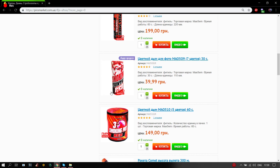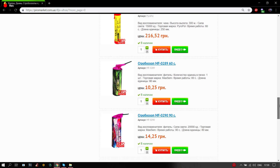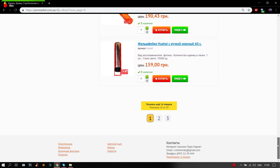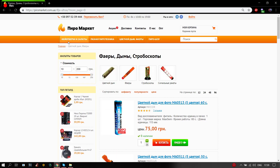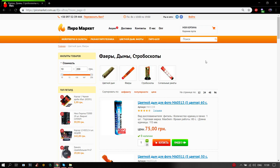Also guys, look — there are already dyms here. If you want to see the dyms on them, please write in the comments. Also look, there are many different pyrotechnicals for any taste — you can choose what you want. I'll leave the description below.